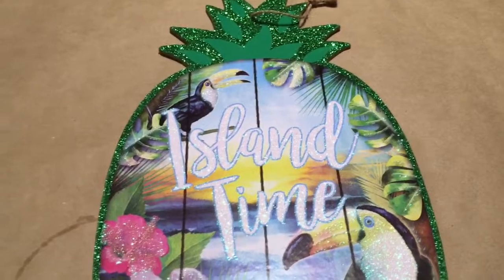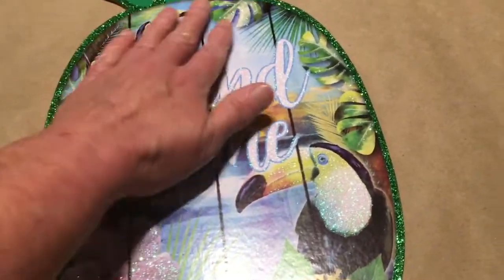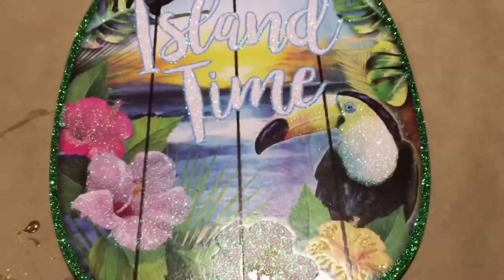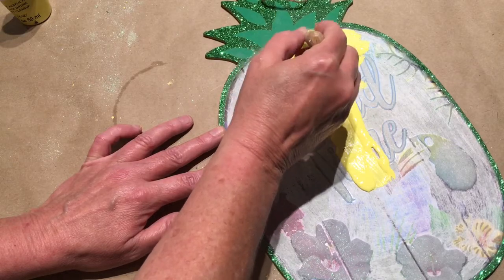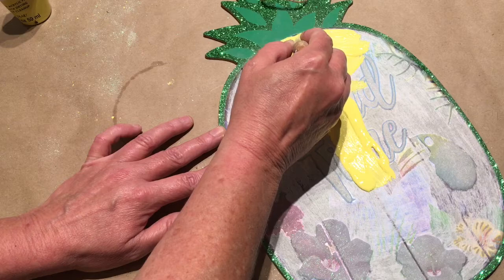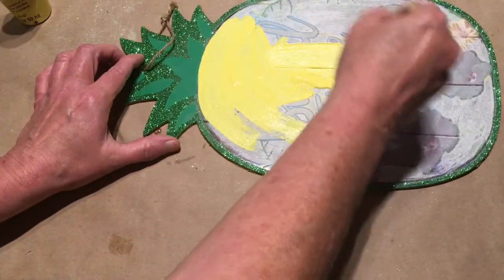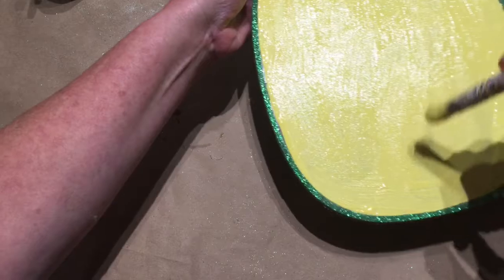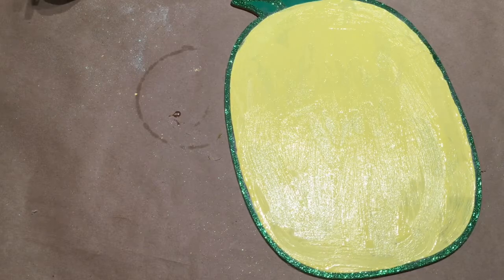This is the last DIY of this video. I'm going to do the pineapple and change it around a bit — I'm going to sand this part off. It's got a lot of glitter, but I'm actually going to leave the glitter on the top and the sides. Now I'm putting some paint on and painting this, trying to go around the edge where the green is, being very careful so I don't go over the lines. This is how it's looking with one coat of paint on; I'm going to let this dry and come back for a second coat.